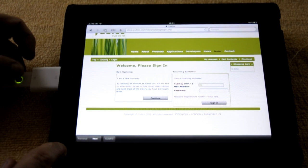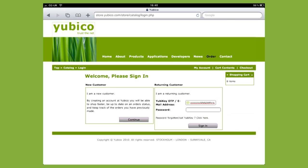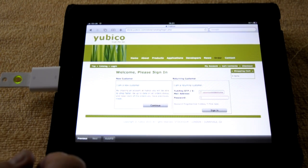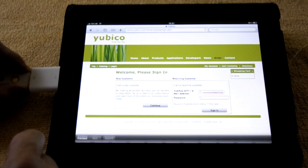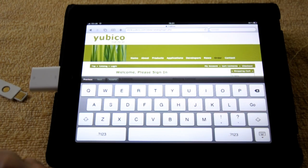So I touch my YubiKey and it generates the securely encrypted one-time passcode. I'm going to put in my password. For this I do need a keyboard, so I disconnect the YubiKey and the on-screen keyboard appears.